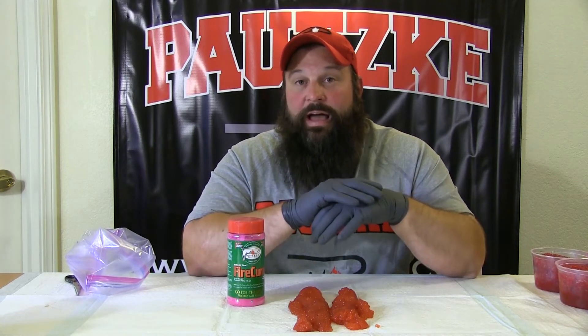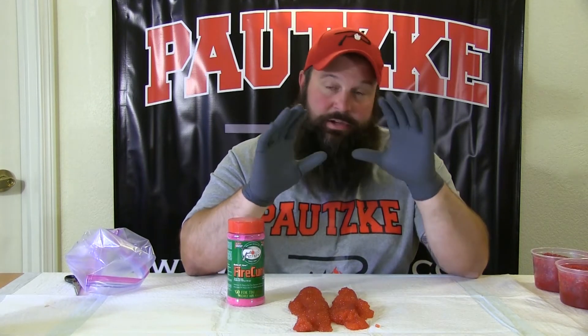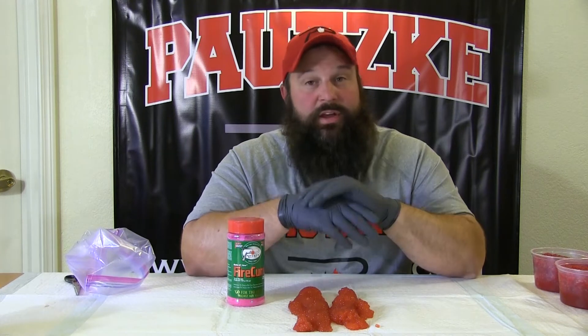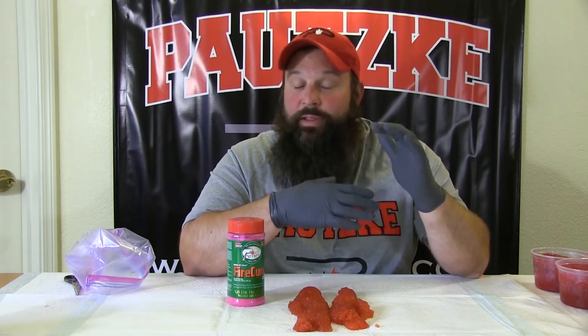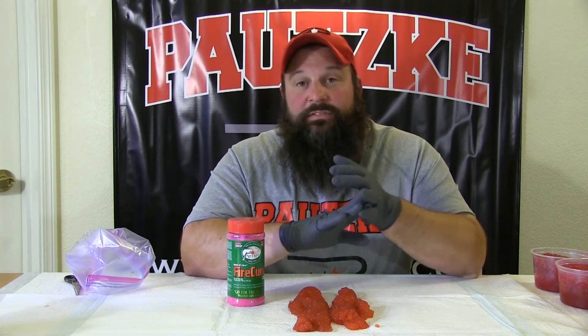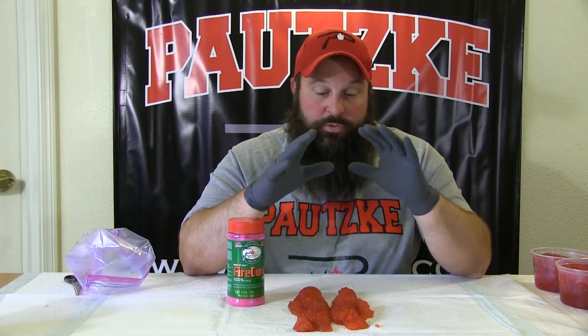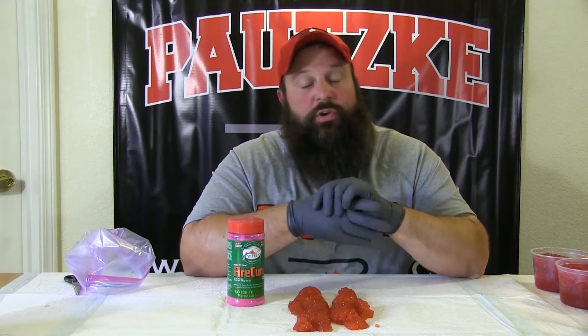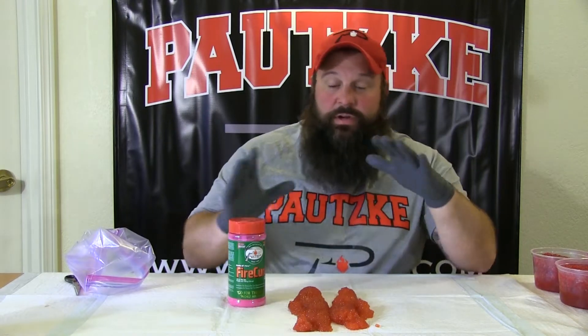If you remember earlier we did a little live video, I pulled out some eggs from 2015 that still looked pretty fresh — they were done this exact same way. I'm not a big believer in freezing my eggs, I do not like to vacuum seal my eggs. I like to cure them, go through that process, move them into glass jars, get them tight and store them like that. But without further ado, let's get started.